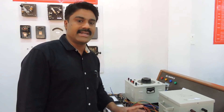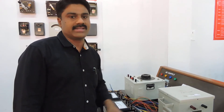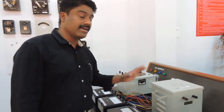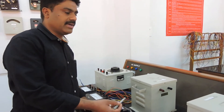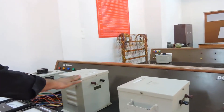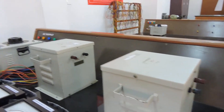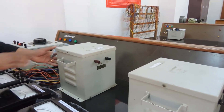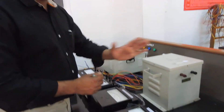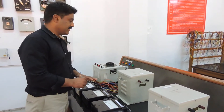The two identical transformers act as loads to each other, and with the help of these two transformers we can find the efficiency. The most important thing is that both transformers used must be identical in specifications. Here I have taken two transformers, each having a 2 KVA power rating, with 230 volts on the primary and 115 volts on the secondary — that is, HT is 230V and LT is 115V.